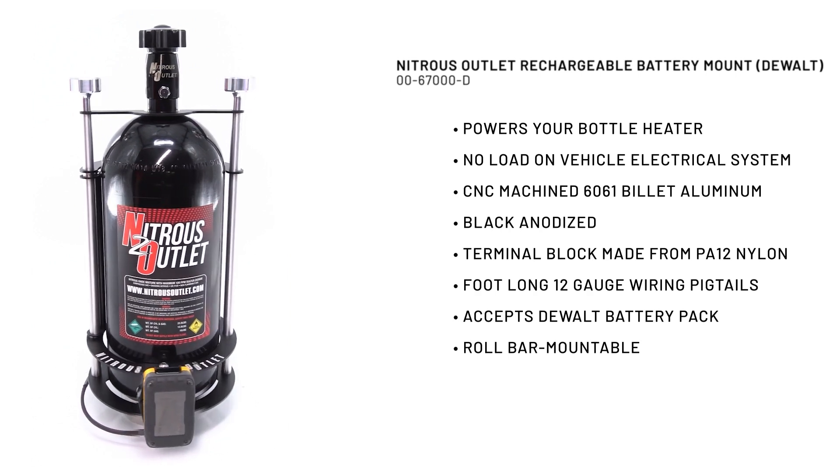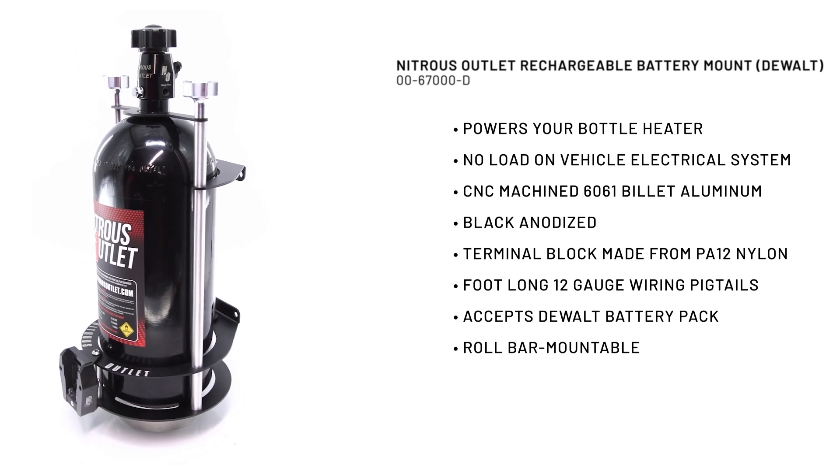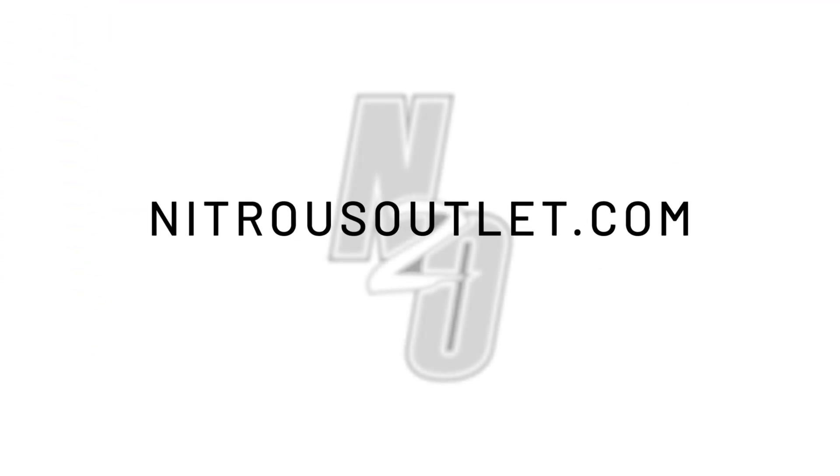By using this rechargeable battery mount, you can keep your nitrous bottle at an optimal temperature while in the staging lanes, eliminating the electrical load from your main vehicle battery system. The adapter can be mounted on a roll bar or any flat surface. Find this and other innovative performance products at nitrousoutlet.com.